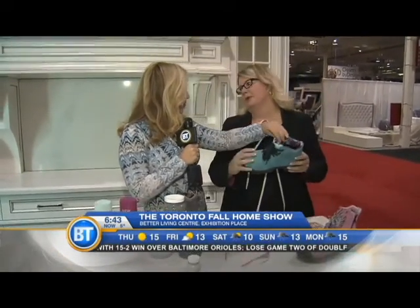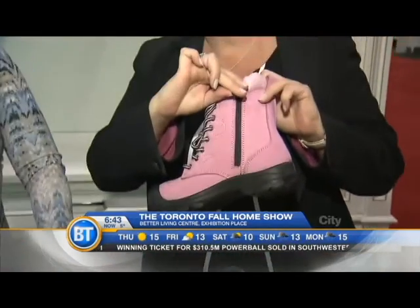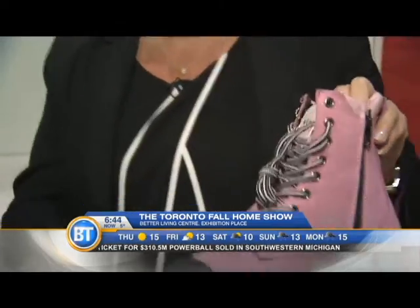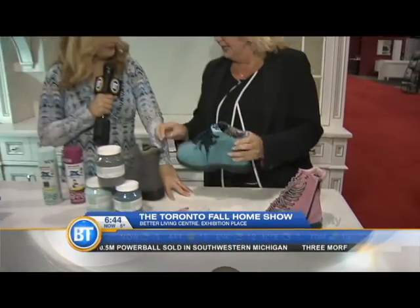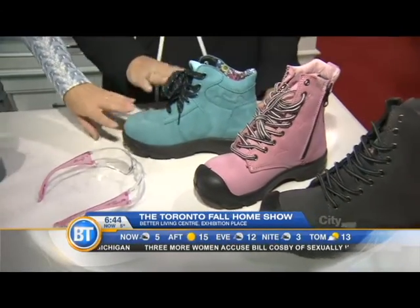And work boots! Safety first of course, but how girly is this — the floral lining. They've made them really easy now. I love the pink, and they've done a zipper side, which is new as well. They look really comfy. They are, and they're steel-toed. And they've got some really fun new colors out this season. I'm picking blue.